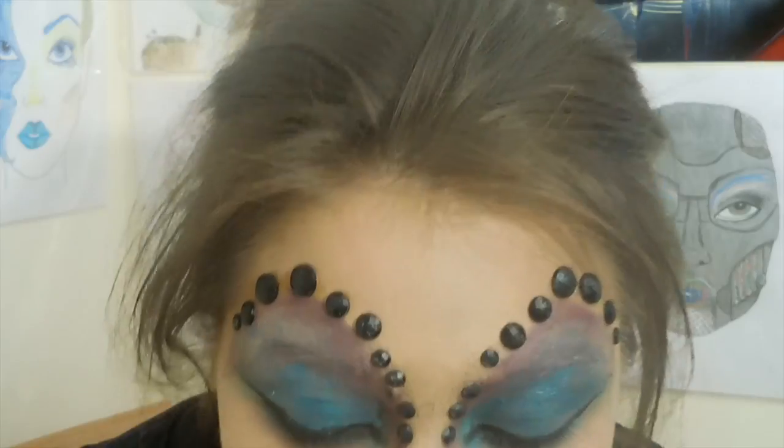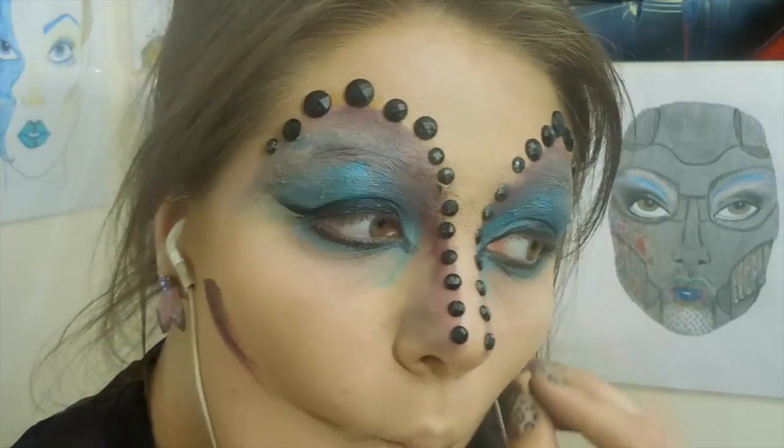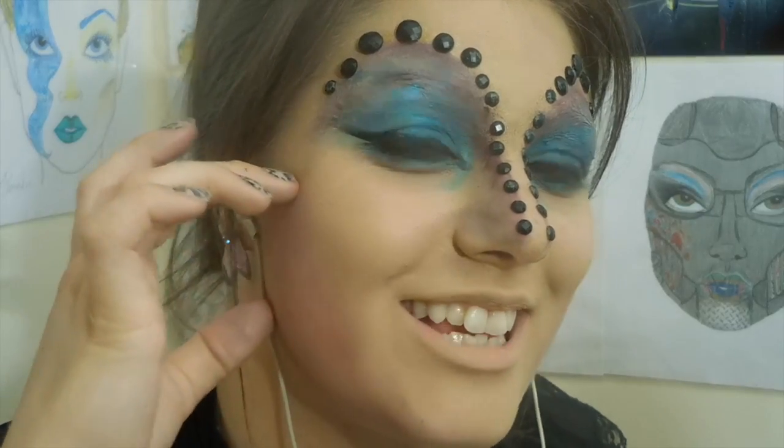Now we're going to do a little bit of definition on the cheek. We're going to take some shadow and apply it to the cheek — it gives just a little hint of shadow, just a subtle effect.